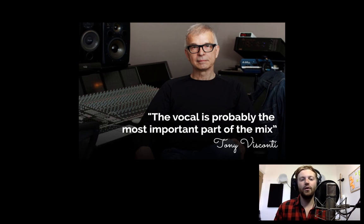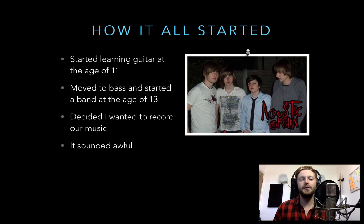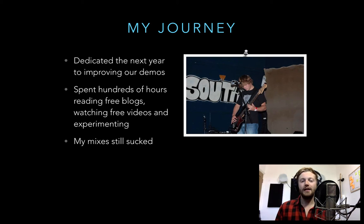Before I go into Pro Tools to show you my mixing process, I want to tell you a bit about myself. I started learning guitar at the age of 11, moved to bass, and started a band at 13. Like most people, I wanted to record our music at home — we didn't want to fork out for a studio session — so we bought some equipment. I was so excited but of course it sounded awful.